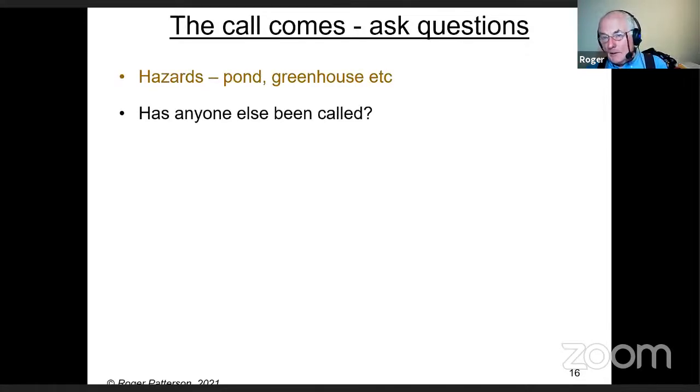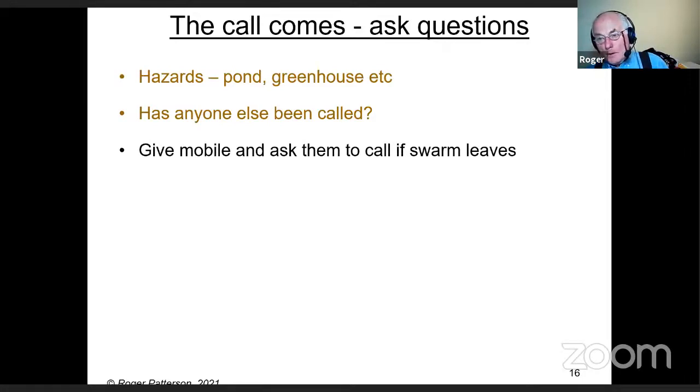Ask if anyone else has been called — that's quite important. If you've never seen a swarm before, you're going to phone everybody. The last thing you want is to arrive and not be able to park because there are so many beekeepers all there to collect the same swarm. If anybody else has been called, walk away. Give them a mobile number and ask them to call you if the swarm leaves — likely between about 10 in the morning and 4 in the afternoon, though I've seen swarms in flight before and after those times.